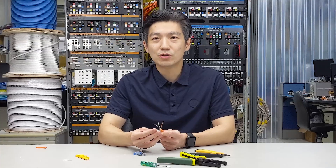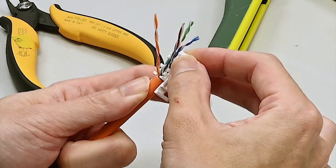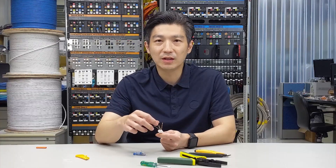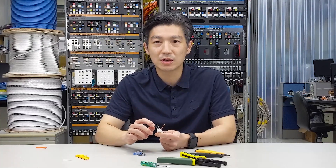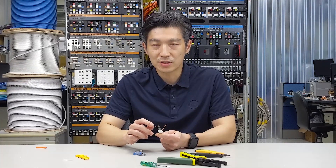Second, push the cable jacket forward against the wall of the wire cap and make sure there is no gap in between. This is very important at the beginning stage, because failure to do so means you won't be able to make a strain relief with the cable tie at the final stage.